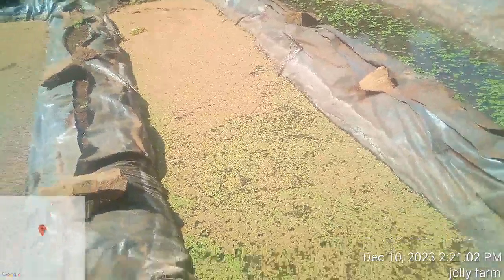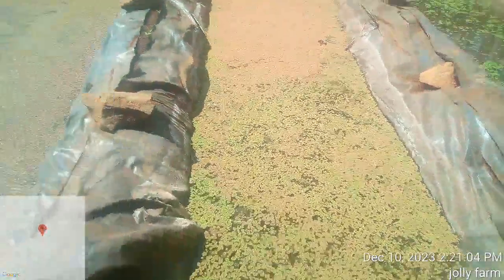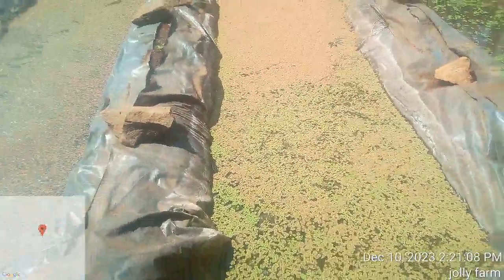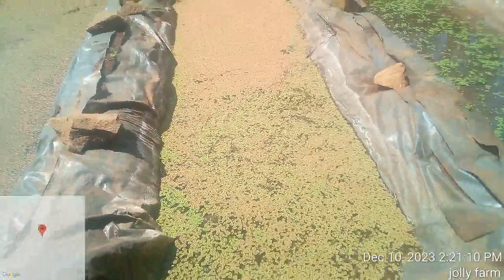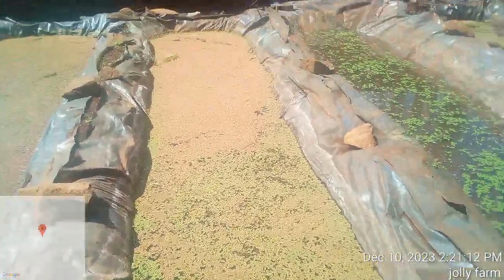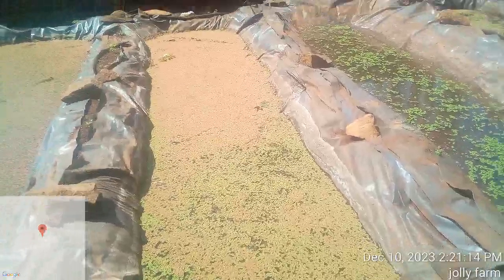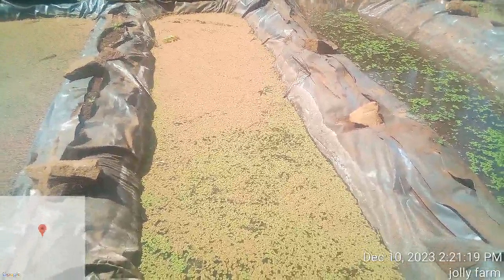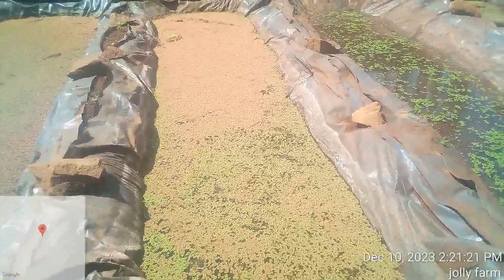Thank you for watching. That was a small overview of how you can plant azola and how it will benefit your animals with rich protein content and bulk outcome. Remember to subscribe to our channel for more updates. Welcome to Jolly Farm.